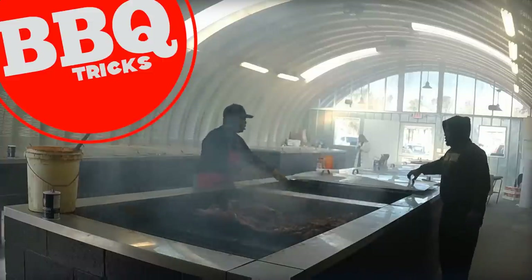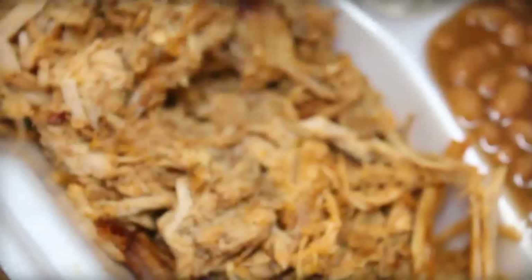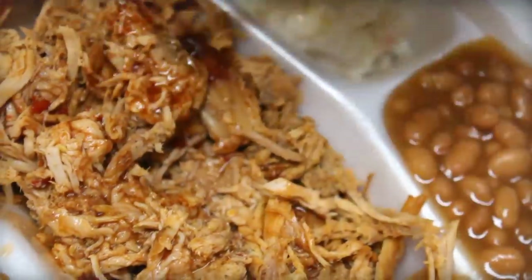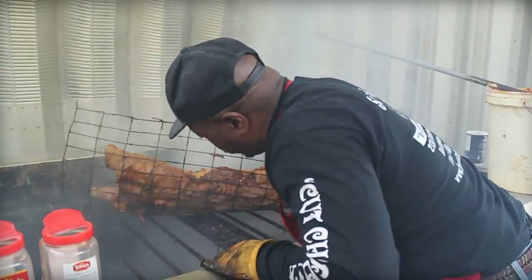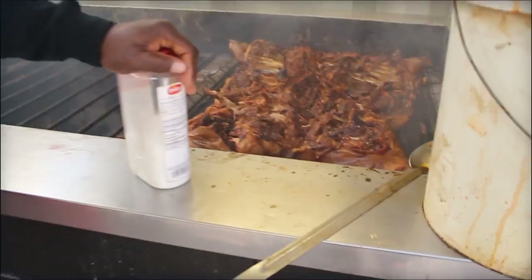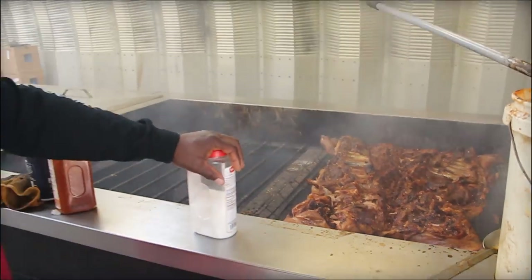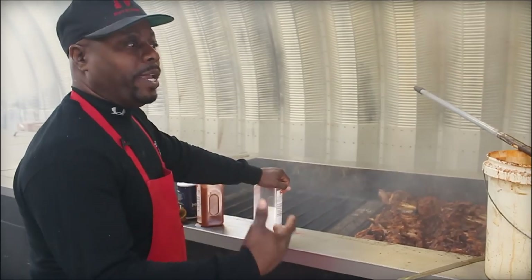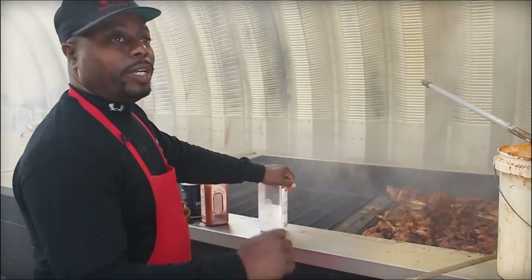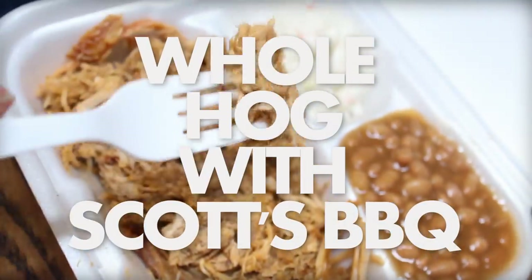Traditional whole hog cooking — it is a simple but rare thing. South Carolina's Rodney Scott has mastered how to cook a traditional whole hog. Keep listening; later in this video he will reveal the key. We'll add a little bit more seasoning, pull it, put it in pans, portion it up, and serve it — the Scott's Barbecue way.